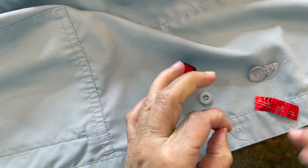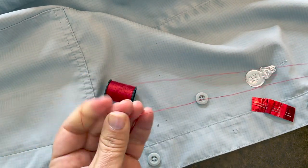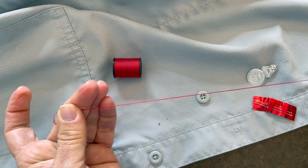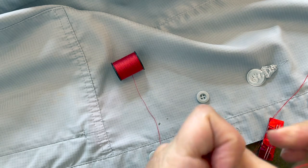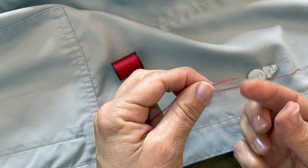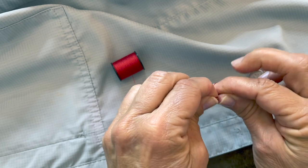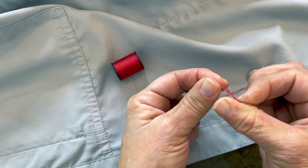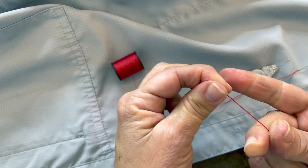Thread the needle. You want a double thread, so double it to approximately 10 inches or so, then cut it. Now let's put a knot on the end. The simplest way is to wet those two fingers again, place the thread over the end, wrap it around one finger, push it with your thumb outward, and then pull it down with your third finger to make a knot.